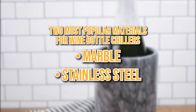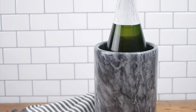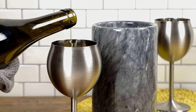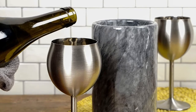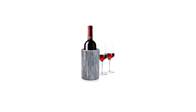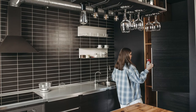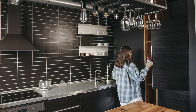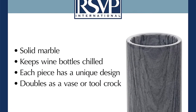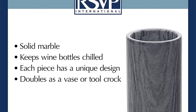Marble and stainless steel are the two most popular materials for wine bottle chillers. Marble has always been considered a good insulator — most of us have stepped onto cold marble tile without socks and discovered that it's relatively cool to the touch. It has a stylish, modern, and timeless style in addition to its ability to keep cold. Place the marble wine chiller in the freezer for an hour before using it to keep the wine exceptionally cold. It should be handled with caution, as it's composed of solid rock and is difficult to fix once damaged or dropped.